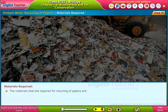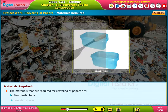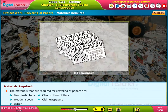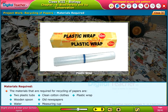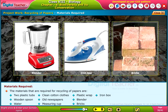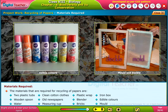The materials required for recycling of papers are: 2 plastic tubs, wooden spoon, water, clean cotton cloths, old newspapers, measuring cup, plastic wrap, blender, bricks, iron box, edible colors, mould, and deckle.